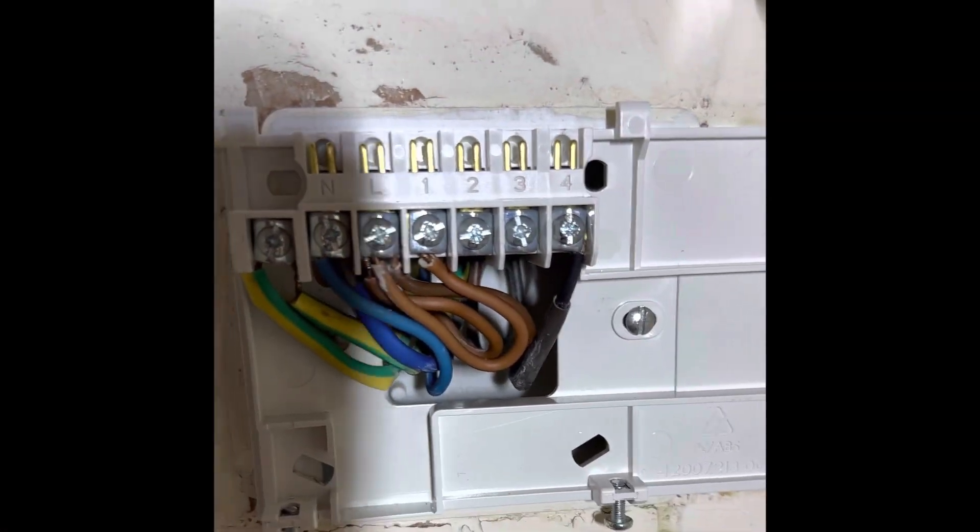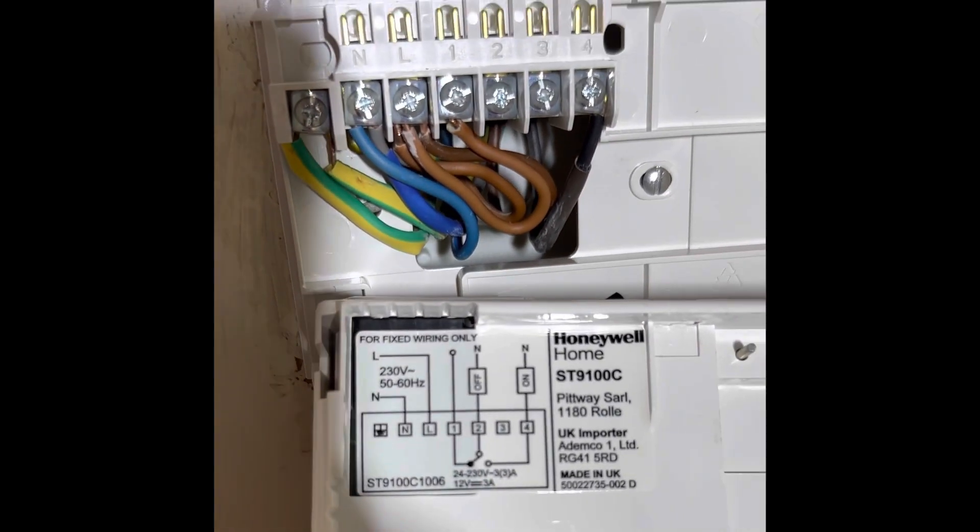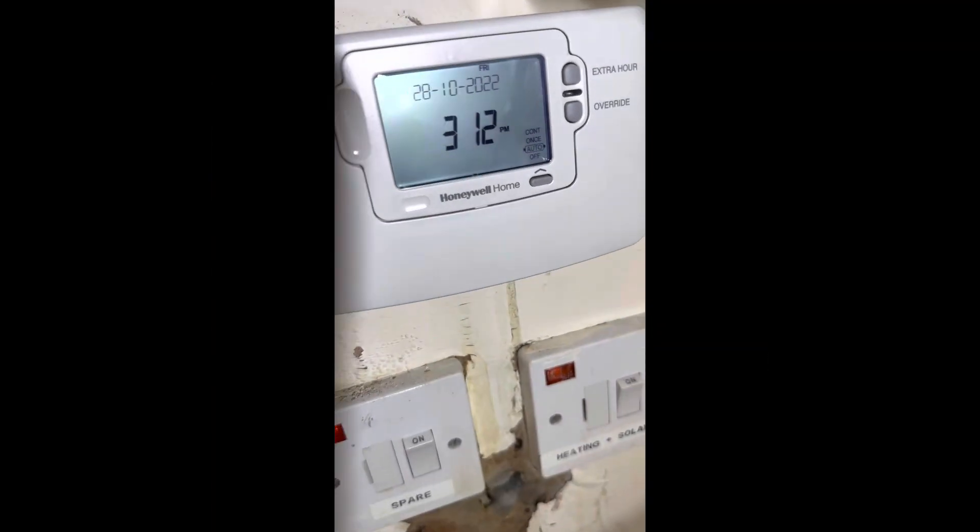That one's wired up. We've got permanent live, neutral, earth, and we link live over to terminal one, and then it goes back on terminal four, which goes to the 10-way.